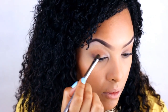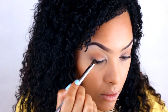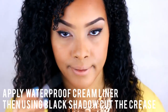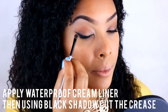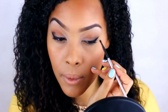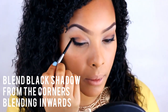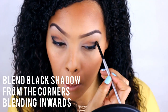This will create sort of a V shape. Then go ahead and use waterproof eyeliner and add it to your lash line. You can create a bold look like I did with a cat eye, or you can do something a bit more simple — either way, make sure it's a waterproof liner. Then take a nice black shadow and add it to the corner of your eyes to create more of a dramatic effect. Blend from the outer corner going inwards into your crease.